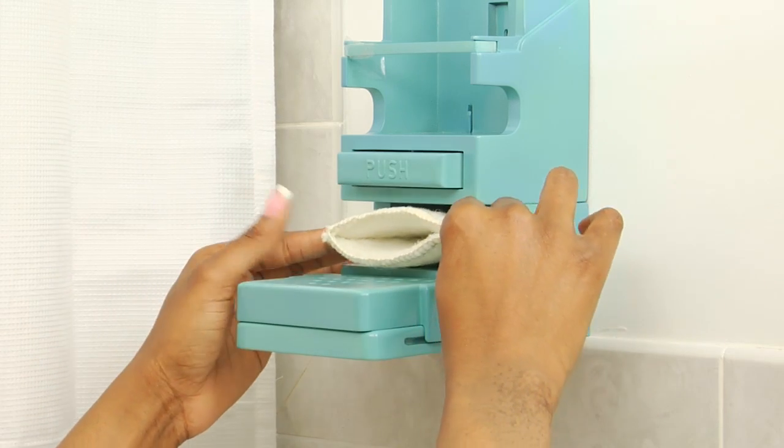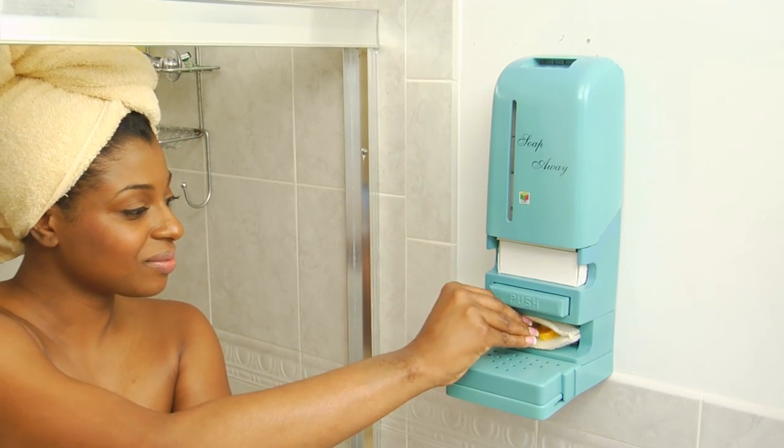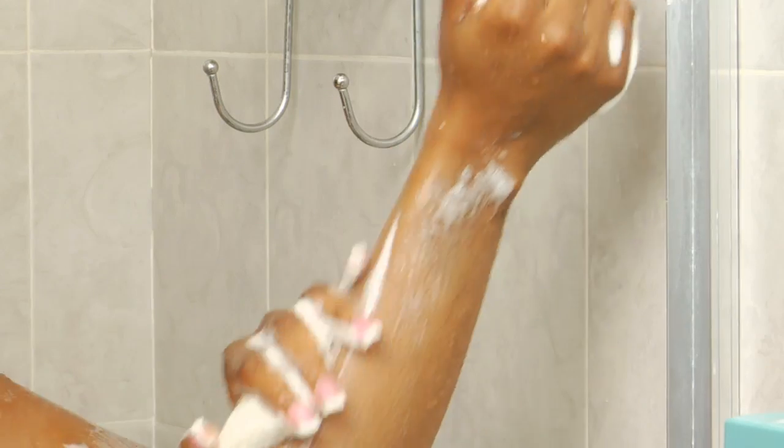Ingeniously, Soap Away features a small foam pouch into which the slivers of soap can be placed. Once several of these have accumulated in the pouch, it can be used as a shower sponge to bathe with. No need to soap up a washcloth — the soap is contained in your shower sponge.